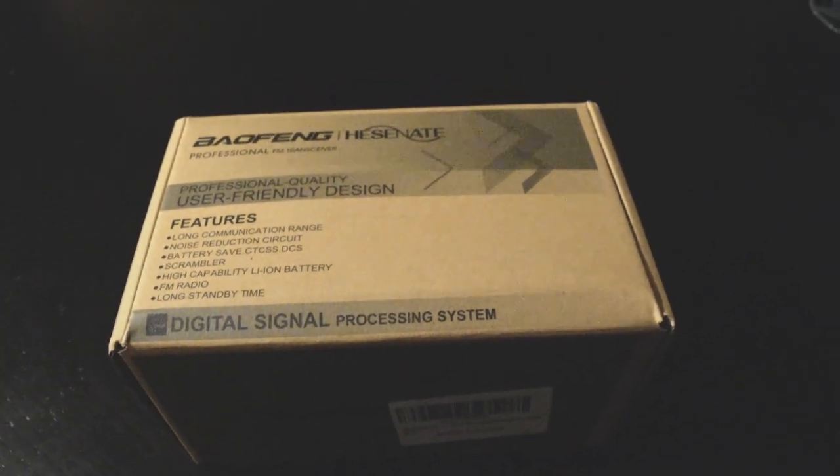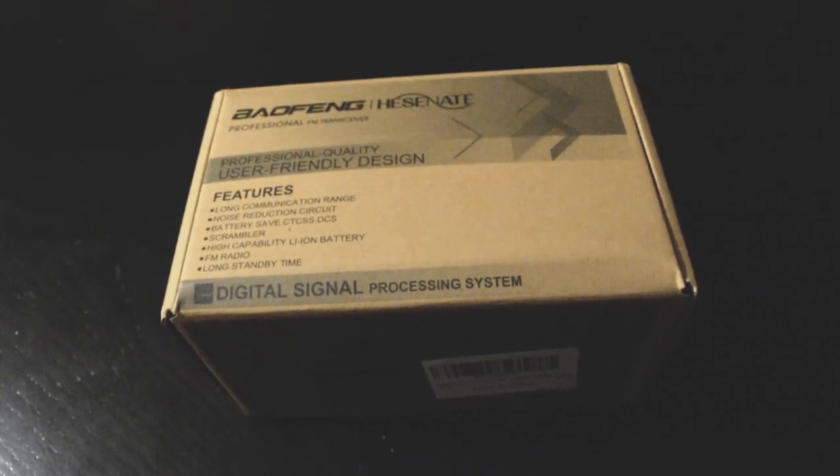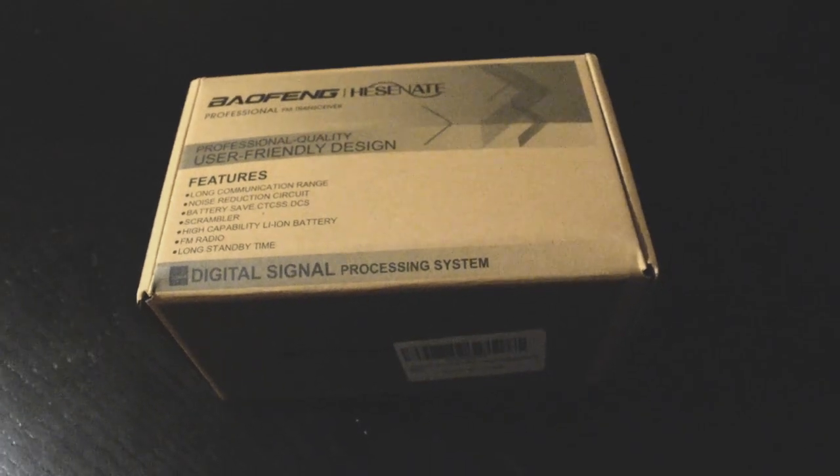Today we're going to be checking out a new off-brand Baofeng, supposedly the same as a UV-82R and waterproof. We're also going to be comparing it to the UV-9R Plus that I bought a while back and do some signal testing.